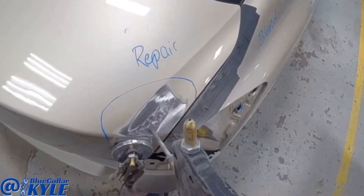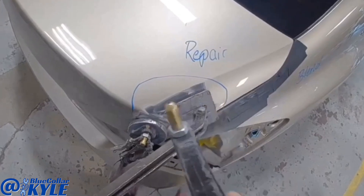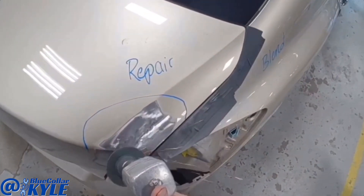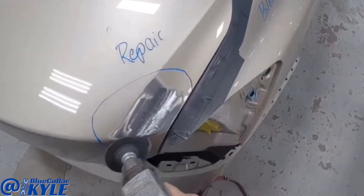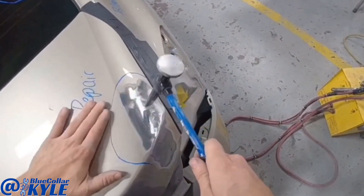I'm going to go ahead and work it to the right side and work it out. Now I'm going to go ahead and turn this back into shape — the 2-4mm — back into shape. It's going to be a good side. There it is.